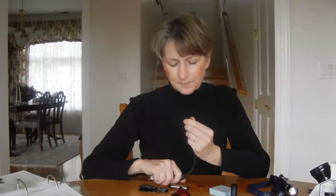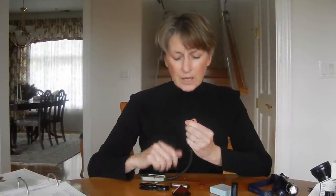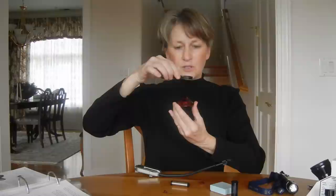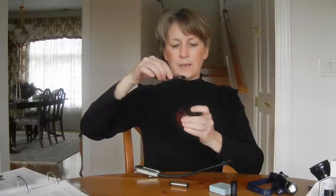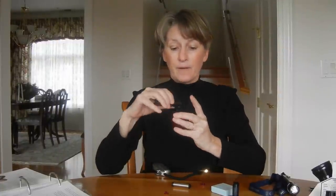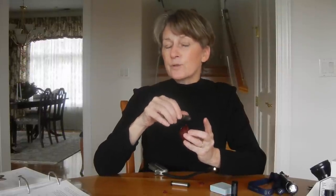We know that every stone has at least one direction of single refraction, so you could be looking down the direction of single refraction. It's really important to look at the stone in three different directions. Table down and look through it this way, then flip it up on its side and use the dichroscope all the way around it, and then turn it in the other direction. So I look through it in three different directions.